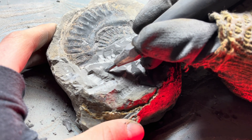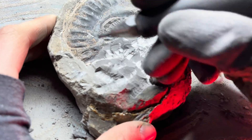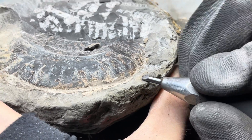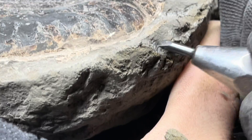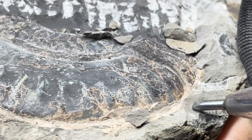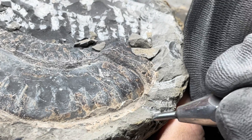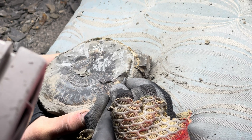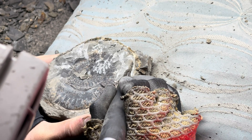Shea is doing the majority of our fossil preparation, and in this video in particular he's doing all of it. My dad prepares a lot of our best fossils, including the fossil bones and teeth and our rarest ammonites, whereas me and Shea — and mostly Shea — are learning how to prepare fossils.